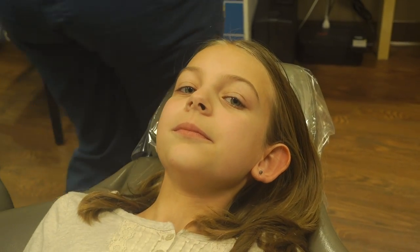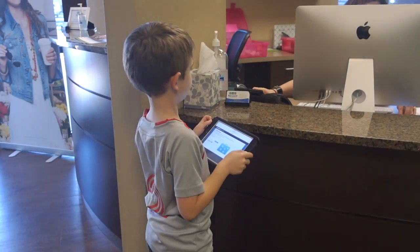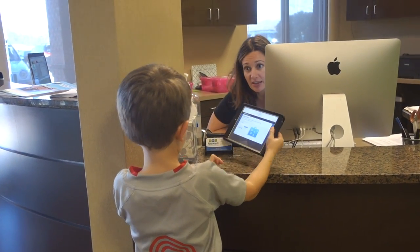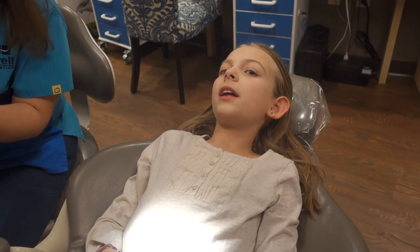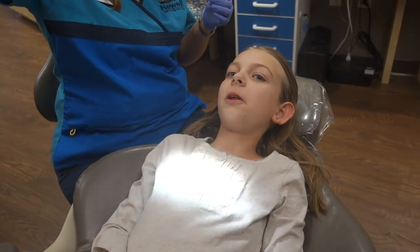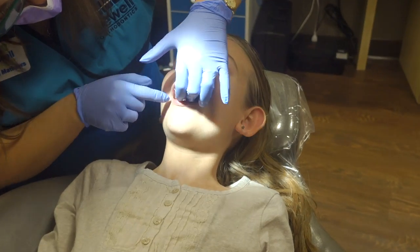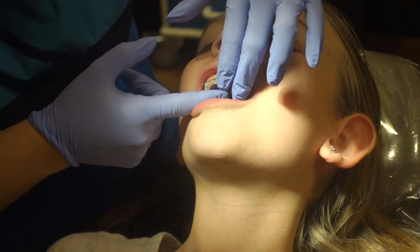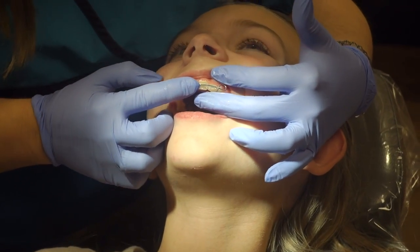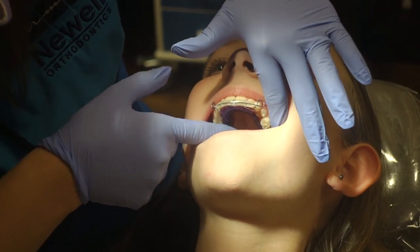It wasn't that long ago we were here. Okay, just hang tight right here for me. What's it doing? Is it just that thing? I don't like it. I don't know, I'm not going in on the back. Do you have a problem here before? No, I can't look at it. Don't do it. Does it look like she bent it or something? It didn't look bent while it was out of her mouth. The molars look good, they fit good.